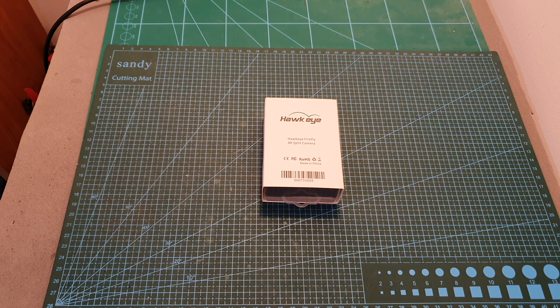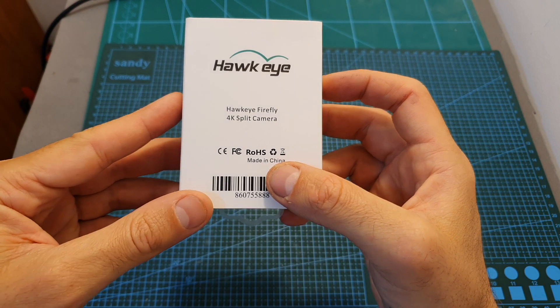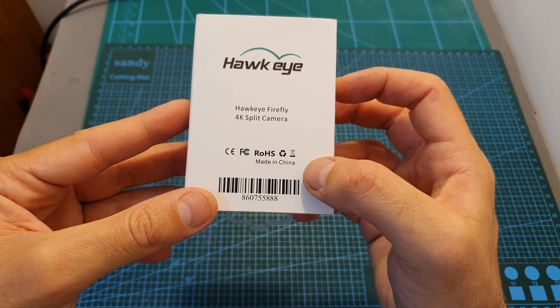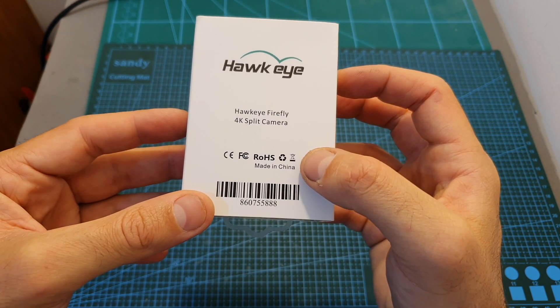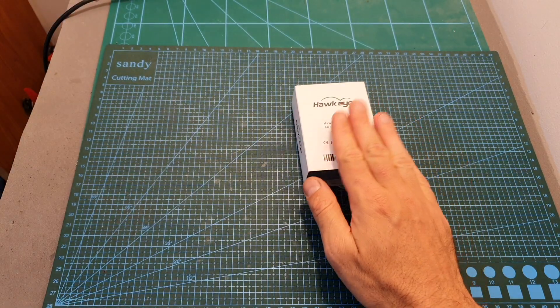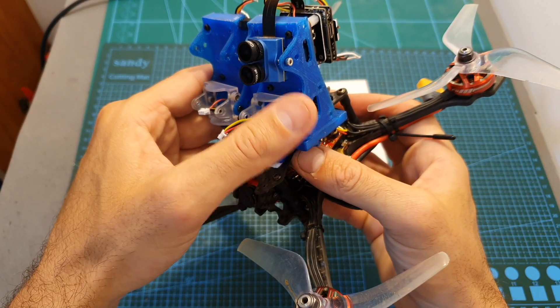Hello guys and welcome back to my channel. Today in this video I'm going to check the Hawkeye Firefly 4K split camera. I'm going to go over its features and specs, show you how to set it up, and perform a latency test. On the upcoming videos released in the next couple of days I'm going to upload some flight footage and also head outdoors and compare it side by side with the Caddx.